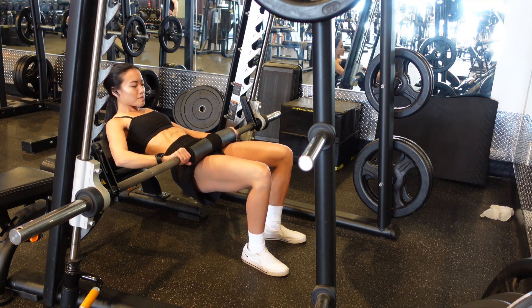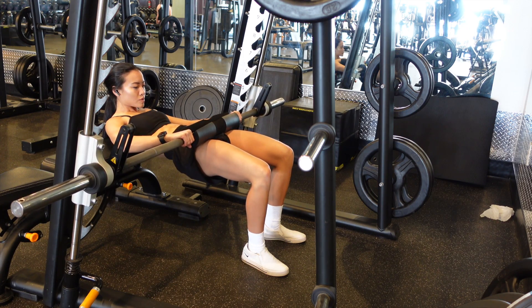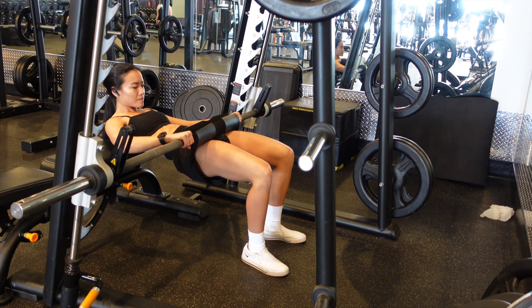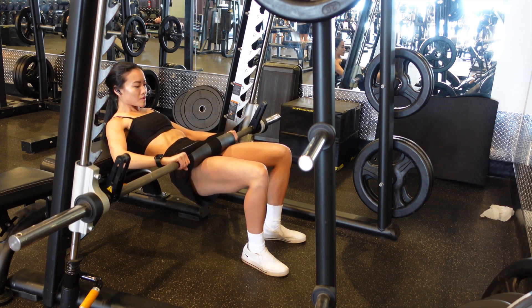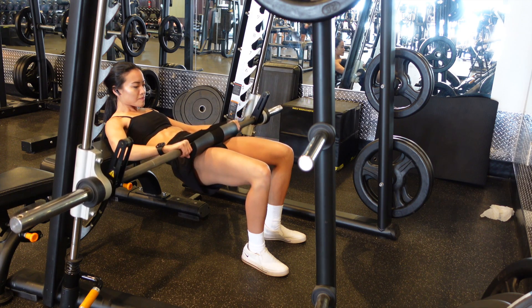Welcome back guys. So we have Smith Machine Cast Hip Thrust. The bottom of your shoulder blade should be resting on the bench behind you, and your knees should be directly above your ankle. If you need to move your feet closer to your torso or further away from you, feel free to do so. You'll also notice that my feet are about hip width apart with my toes slightly pointed outward.